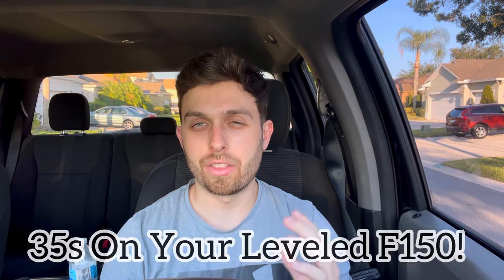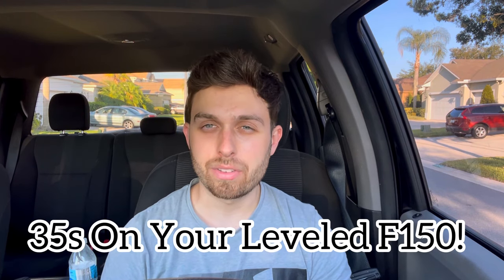Hey guys, Professor Mike here. Welcome back to the channel and welcome back to the video. In today's video, I'm going to show you how you're able to fit 35 inch tires on your F-150 without scrubbing, without rubbing, and without cutting any of the crash bars. There's a certain way to do it — this is the only way to do it.